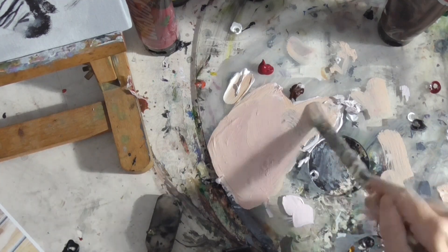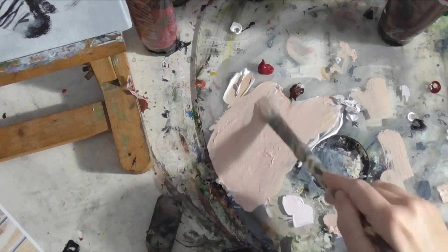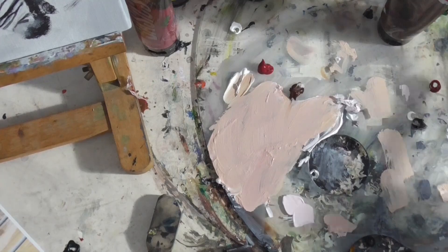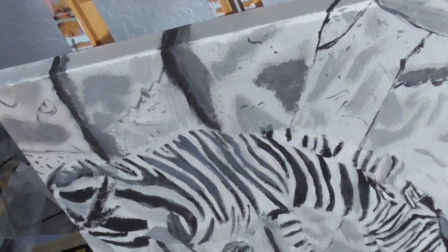I'm mixing transparent mixing white, burnt umber, and cadmium red deep, and I'm painting that in a sheer wash all over the rock.